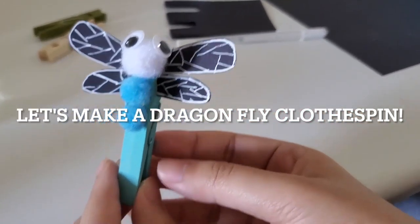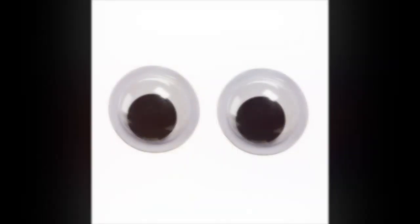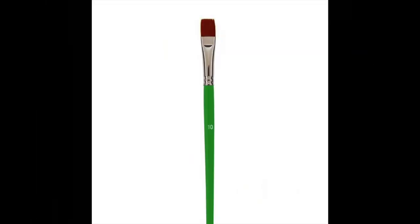For this craft, you will need a clothespin, pom-poms, paint, googly eyes, glue, construction paper, a pen, scissors, and a paintbrush.